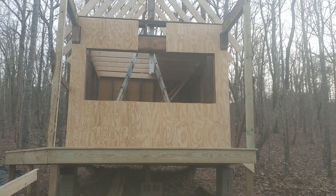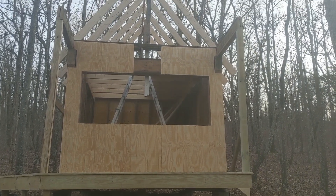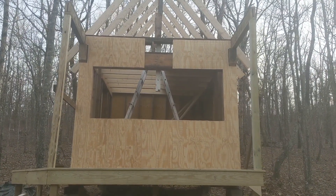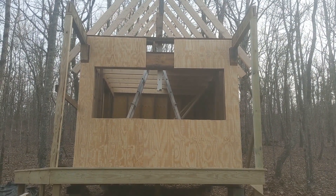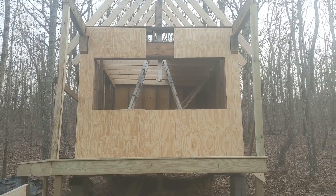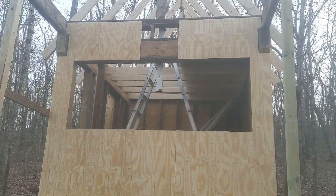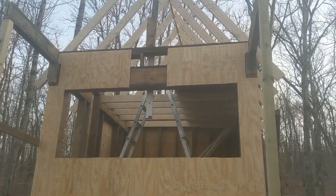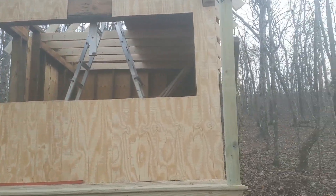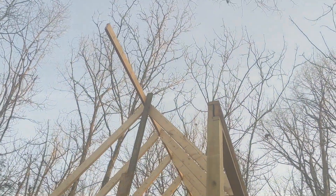I'm at the point where I need to get this in the dry quickly, and I just took on two large remodels that are going to eat up all my time. So I opted to put this panel on instead of doing the chainsaw mill and milling the logs here on the property — just to try to get it done. It didn't look half bad, but it's not exactly the look I was going for. Got the rafters done except for this out here.